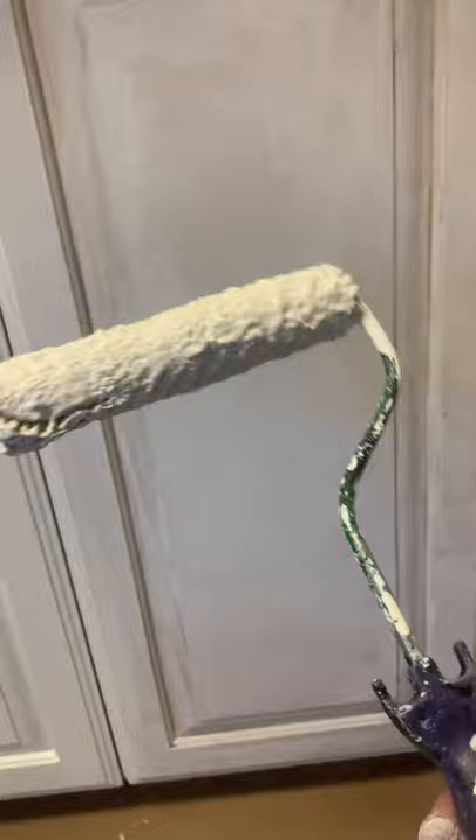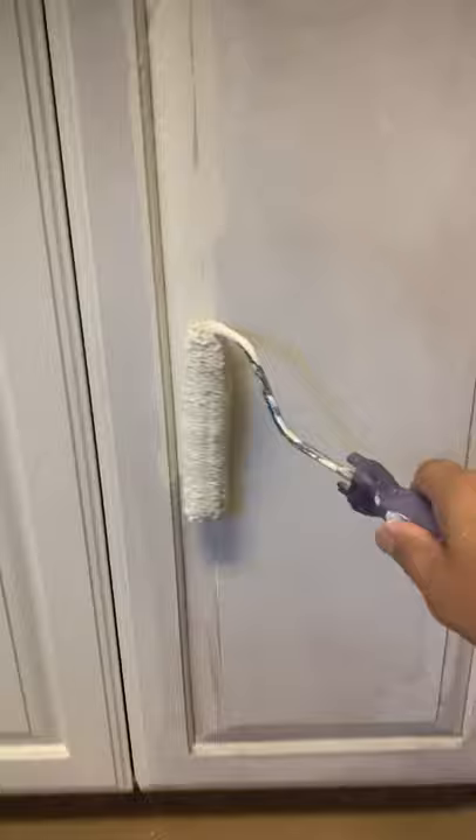Paint inside the grooves first. The hardest area first is always my forte, my motto. So if you do the hardest part first, then you can come back and do the easy part second.